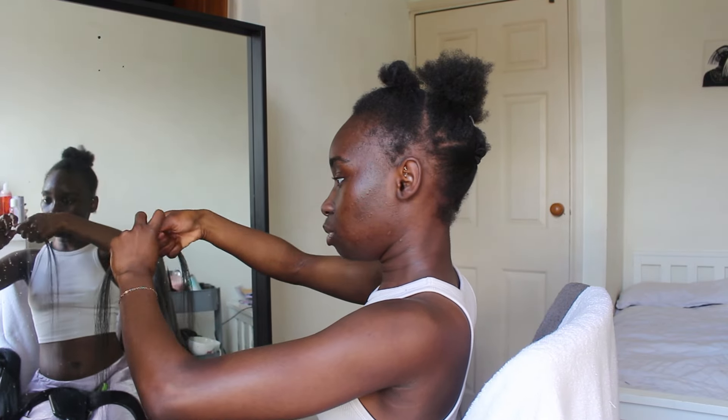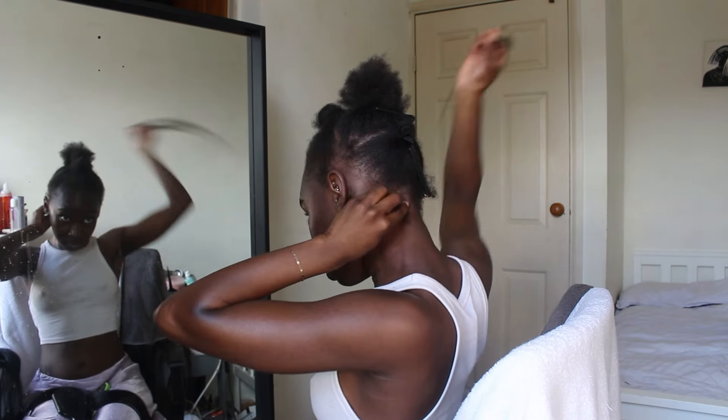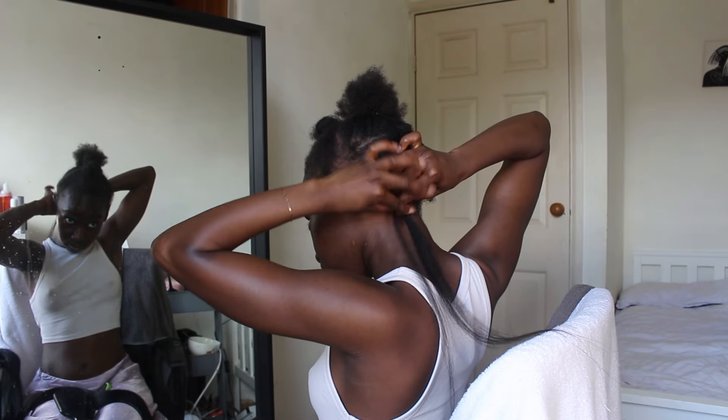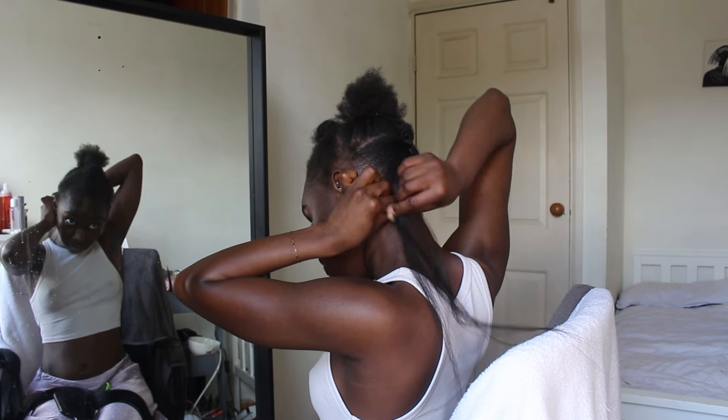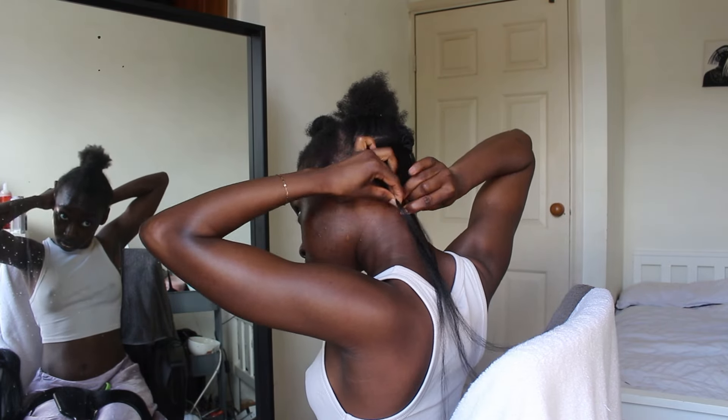For the back pieces, I don't need the hair to be this long. I'm just going to half it and blend it in again — this is enough for me to work with. Now that's nice and feathered, I'm going to take the human hair. For the back, because the hair is a bit thinner, I will be doing a knotted braid so we can feed in the hair.